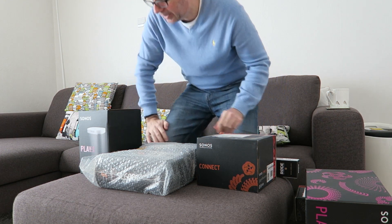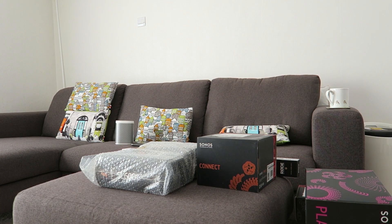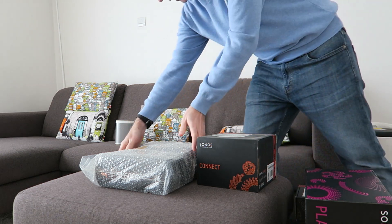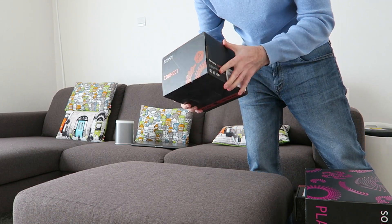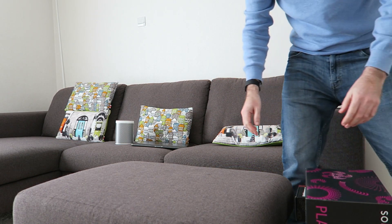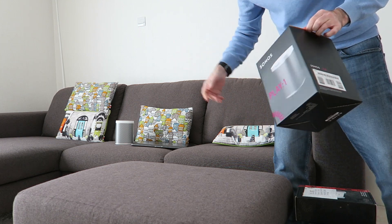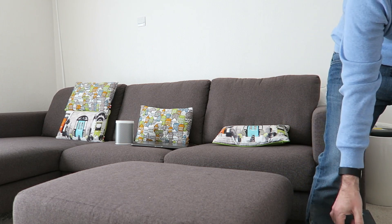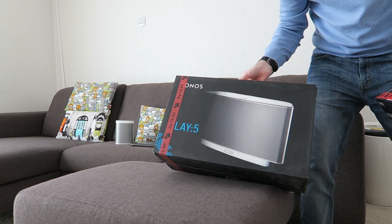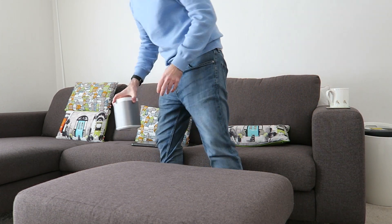I just need to sort out all these boxes and get them packed away. I like to have everything clear in the studio. There's also a Sonos Connect to go with that Sonos system, so that can go as well. And I've also got the Sonos Play 5 there, so I'll get all of those packed away.